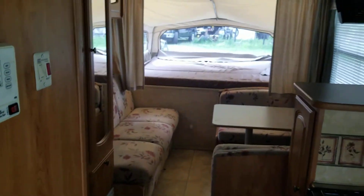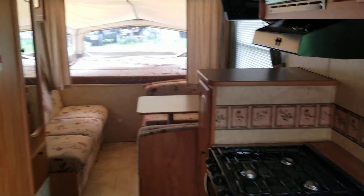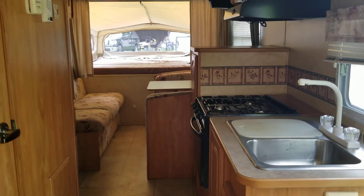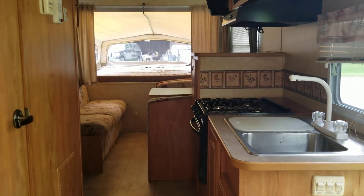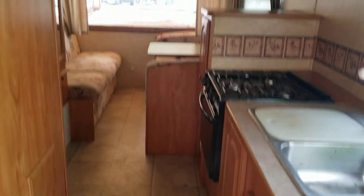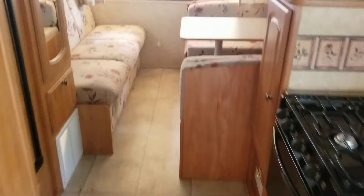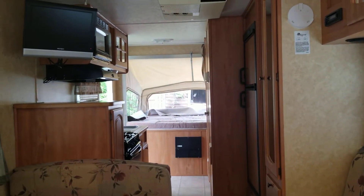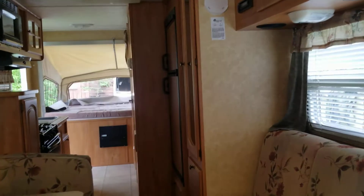So this is what it looks like down here. If I'm sitting on the bed down here, this is what I see — pretty nice. And then if I come down here and sit on the other bed, this is what I see. So it's pretty nice.